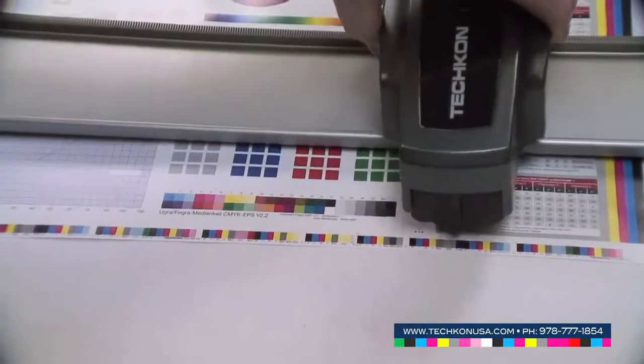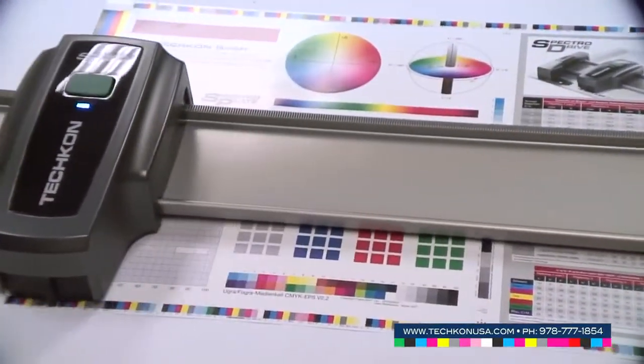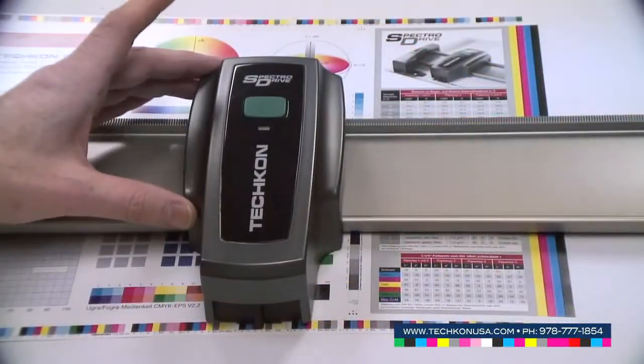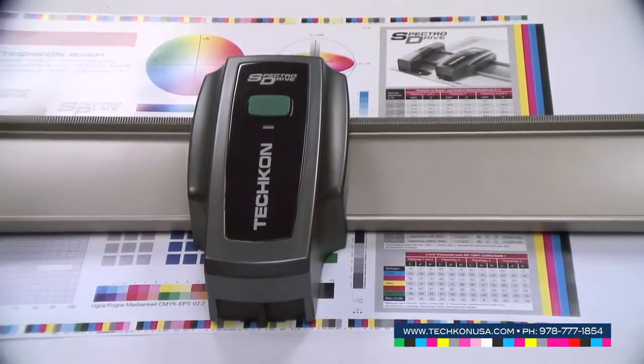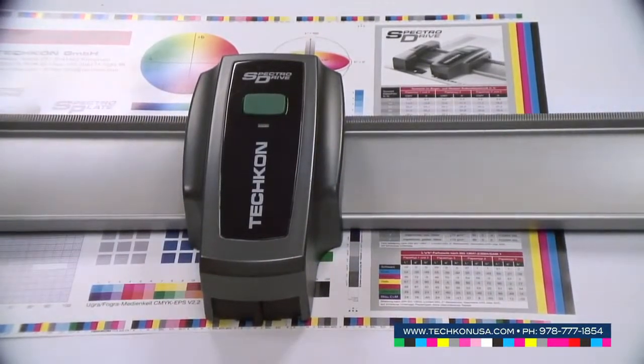Just put it on the track, start it, and it runs across the color bar collecting the data. SpectroDrive is available in different lengths so the track can be matched to the press size, and it's available up to an 85-inch track size.